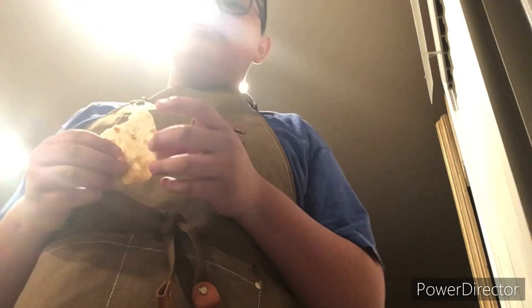Oh god, it's so hot! But it actually tastes good — and there you have it, some homemade fresh tortillas.